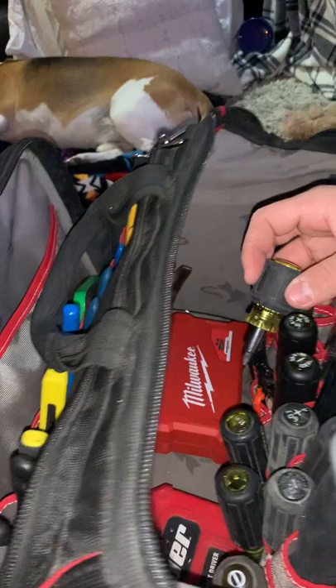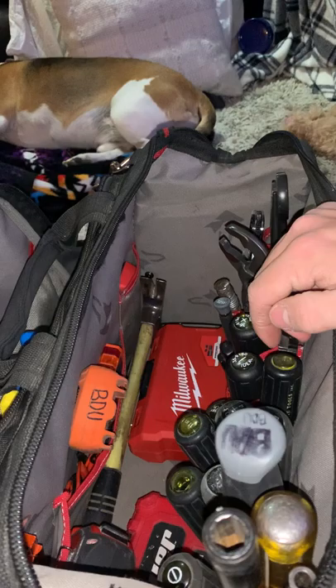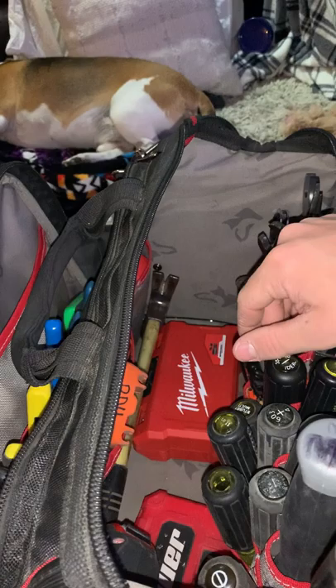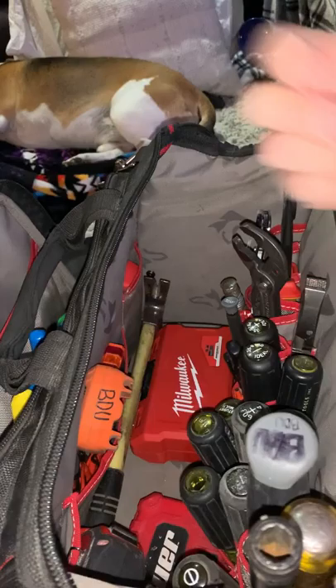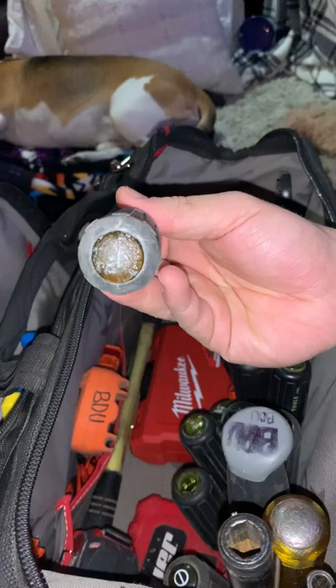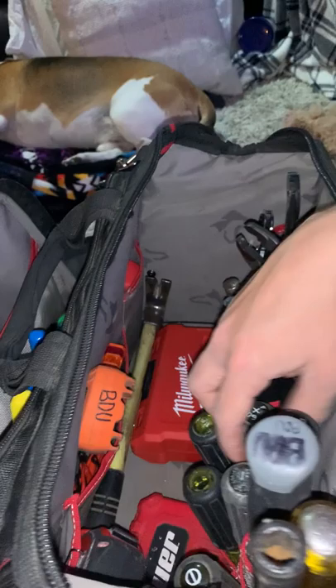The stubby six-in-one has gotten me out of some pinches. The comfort grips on it are super rubbery — unlike the Ideal ones which are more plasticky — so you get a lot better grip, especially with a small driver. I've also got a keystone flat blade with a wire bender on it that's become my beater screwdriver since my old one was stolen, and a standard Phillips.